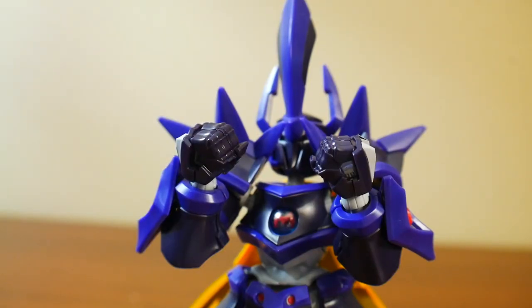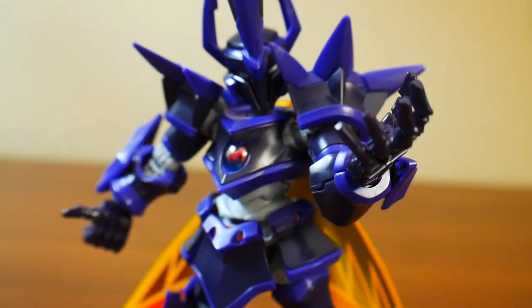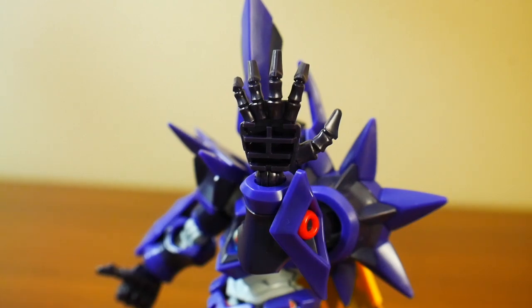For the hands, you get two fists that can hold an accessory such as the hammer, two hands that tilt and can hold the mace — though they kind of look like they're giving thumbs up — and one open claw-looking hand. Something to note is that you don't get any armor for the back of the hands, and there are only two armored pieces included, so swapping in and out is going to be necessary.